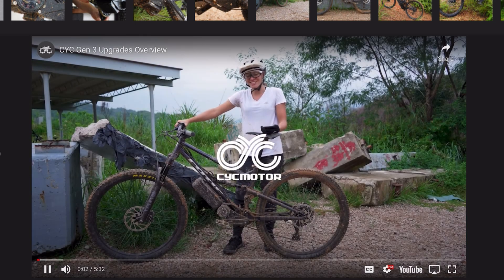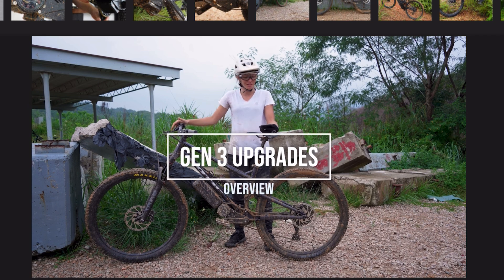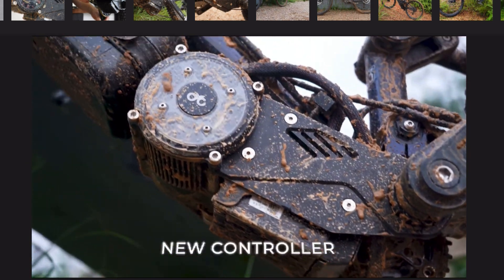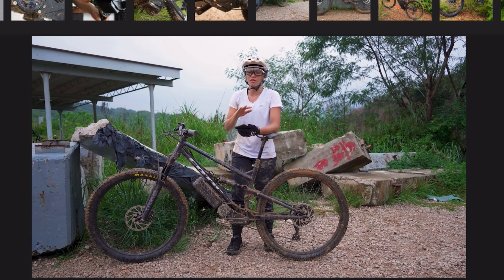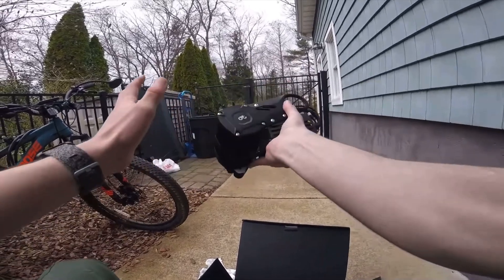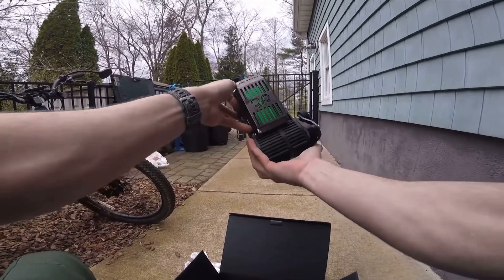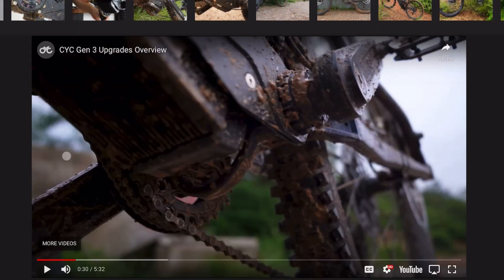CYC's Kathy introduces the upgrades going from the Stealth Gen 1 and X1 Pro Gen 2 all the way to the Gen 3 units. The first upgrade is the controller housing — previously the wiring was quite exposed. They've now completely sealed the housing shut. Looking at my old bike build, the wires were pretty exposed — there was a bash plate cover that mostly protected them, but they were still hanging out. Fully enclosing those wires is definitely a move in the right direction.